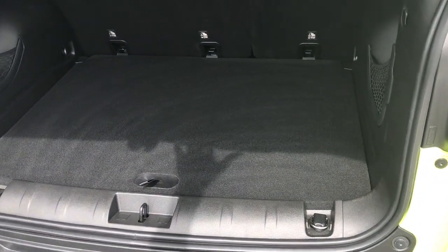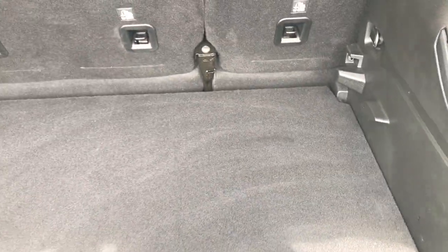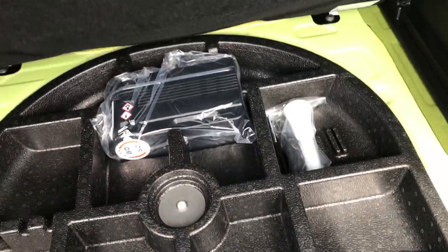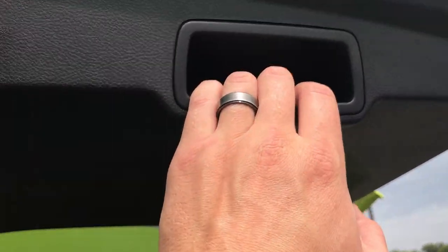The trunk area has a lot of storage back here. One of the neat things is if you needed to put something deeper or taller in here, you can take this board and lower it, giving you an extra 4 inches. Underneath, once you lift that back up, they have the tire inflator kit. They don't come with spare tires anymore, just to save weight and get better fuel economy.